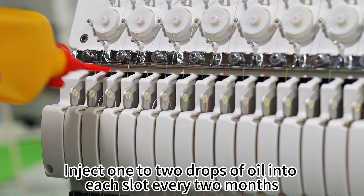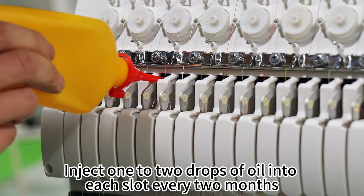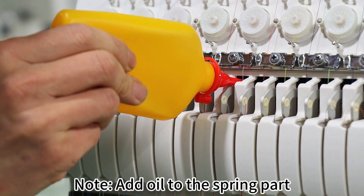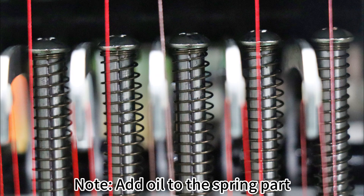Part 3: Upper Needle Bar. Inject 1 to 2 drops of oil into each slot every 2 months. Note: also add oil to the spring part.